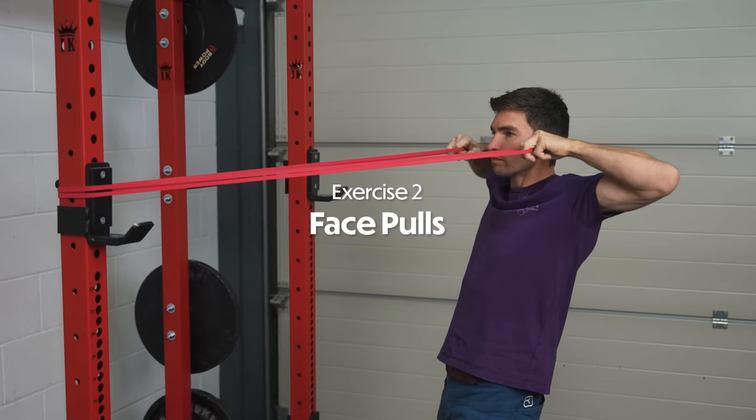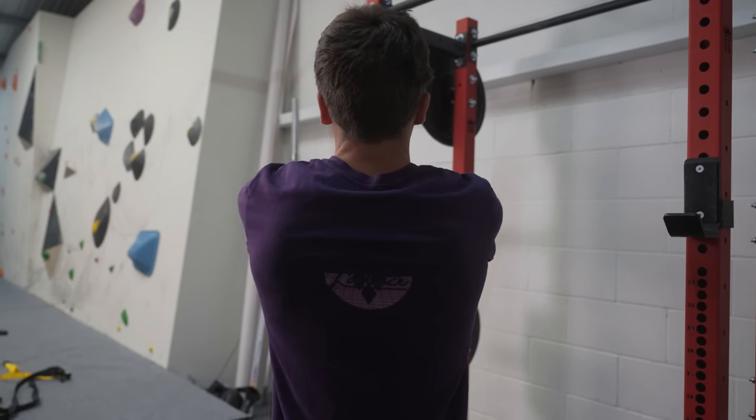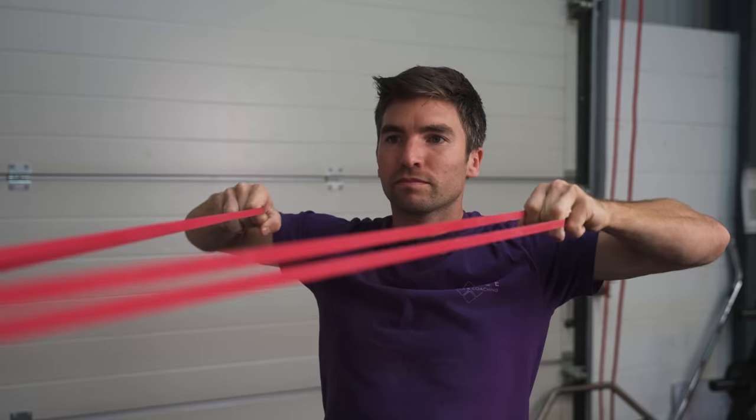The next exercise is face pulls. You can do this with a TRX or a TheraBand like I'm showing here. It's a really good workout to get the top part of the shoulder and the upper traps working. Do it nice and slow and try to keep resistance throughout the whole range of motion. Make sure you go for something nice and light, and focus on smooth shoulder movement throughout the full set.